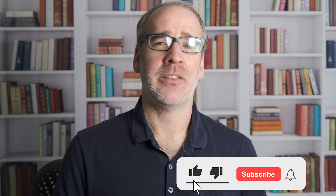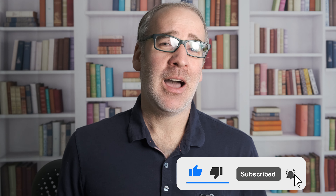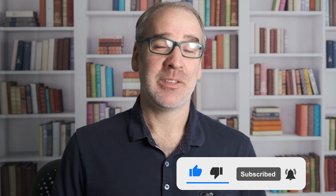Thanks for watching everybody. If you've made it this far and you're not subscribed to the channel, as always consider subscribing — hit the subscribe button, it doesn't cost you anything and it helps out the channel. If you liked the video give it a thumbs up, and if you didn't, a thumbs down is okay too. Thanks for watching everybody, we will see you in the next video.